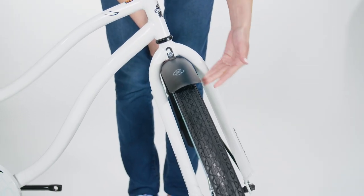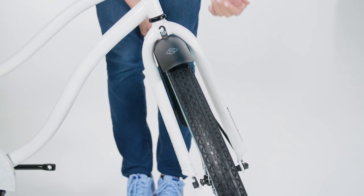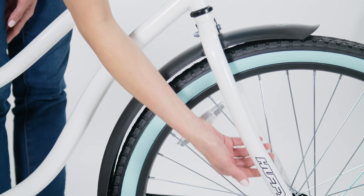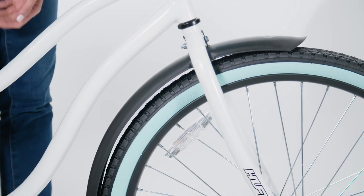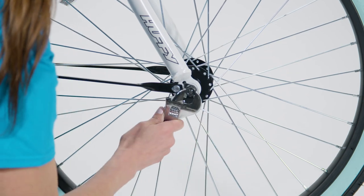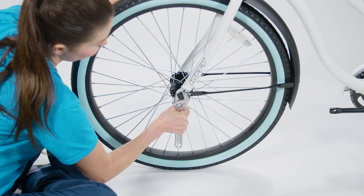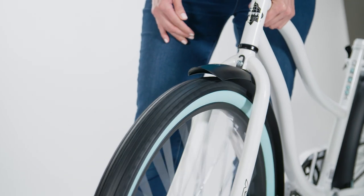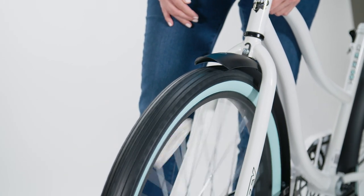Center the front wheel between the fork legs and make sure the wheel does not touch or rub against the fork or fender. Now securely tighten the two axle nuts. Make sure the wheel can rotate freely without rubbing the fork or fender.